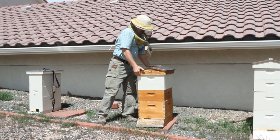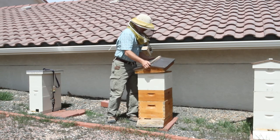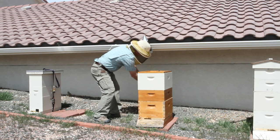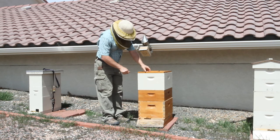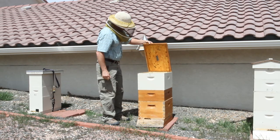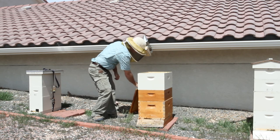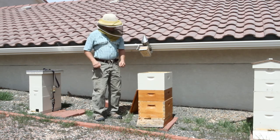This is an eight-frame hive by the way, from Brushy Mountain. These lids look very nice but they're heavy, hard to get off, and very thick. My biggest problem with these hives is that the eight frames inside — the bee space is incorrect on them. But you can see there are bees up here, and I'll give you a shot of the actual frame.